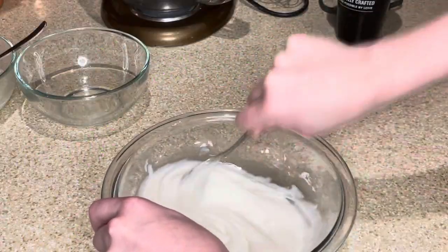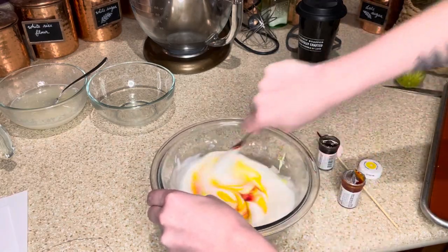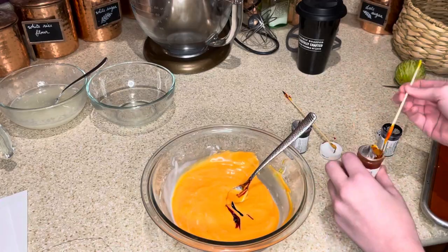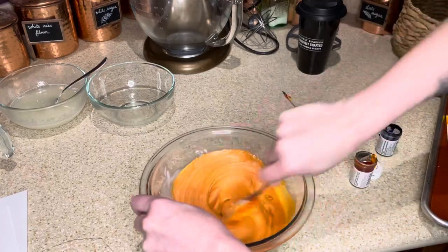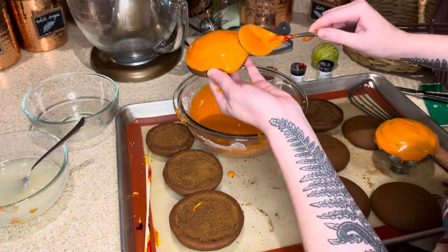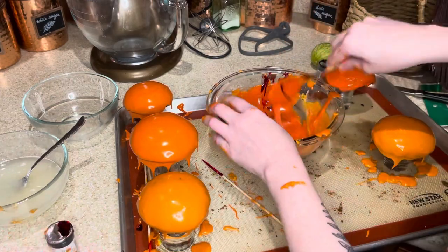Next it's time to mix up some royal icing. I added lime juice to mine to give it a nice kick to balance out the sweetness of the cookies, then used gel food coloring to dye it a nice bright orangish yellow. We generally think of Amanita muscaria as being red mushrooms, but they actually come in a wide range of colors from white to yellow to red-orange, so I'm trying to create a nice earthy orange to begin with. When I was happy with both the color and consistency, I covered a couple of mushroom caps in the orange, then added more red coloring to get a gradient of colors.